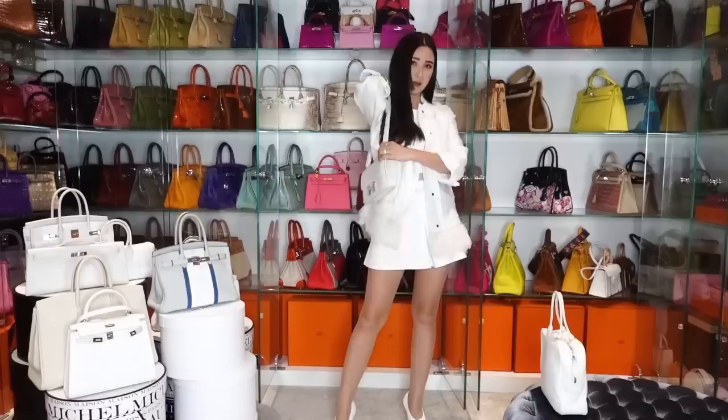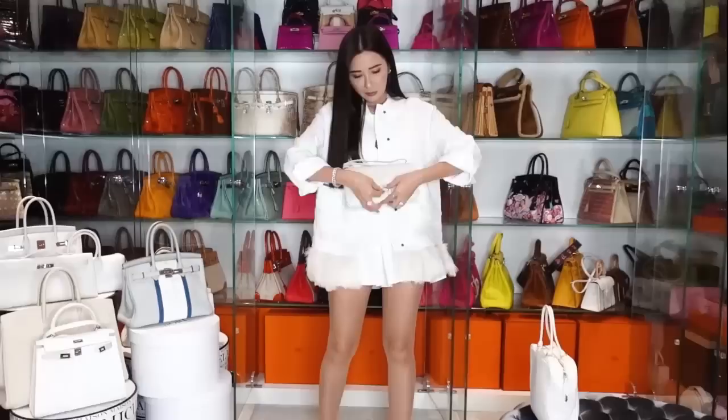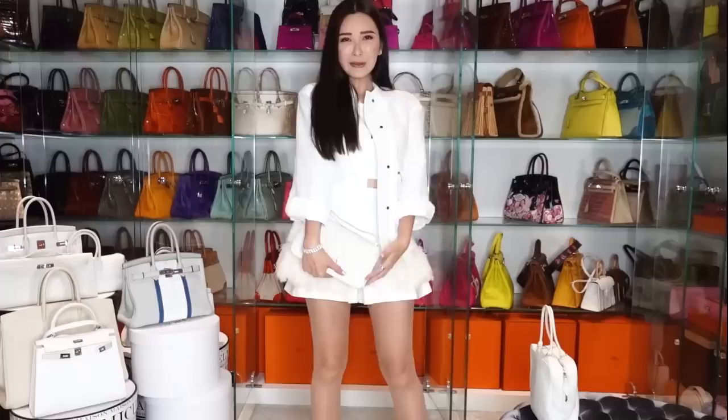Even if I am styling this outfit with another bag, which is the Constance Elan - the longer style of the Constance handbag - I think it looks very, very chic as well. And this handbag could be styled like a clutch as well, just by keeping the straps in. It can actually be a day-to-night kind of style. So just by turning it into a clutch bag, it transforms your entire look into something ready for a great night out.